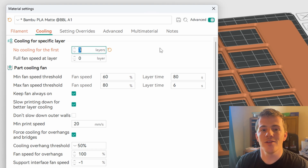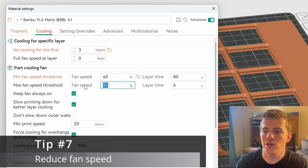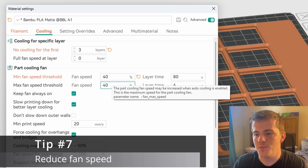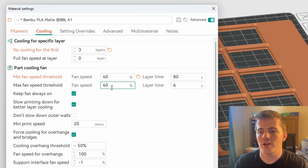Fix number seven is the fan speed itself. I lowered all of my fan speeds to 40%. Less cooling is better here — people on Reddit seem to agree that the 100% fan speed defaults that Bamboo sets (60% and 80%) are overkill. Modifying those and knocking them down to 40% made a big difference for me as well.